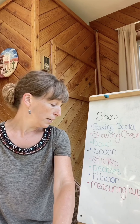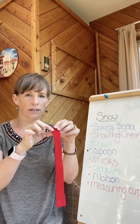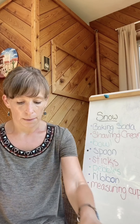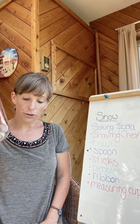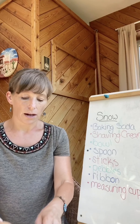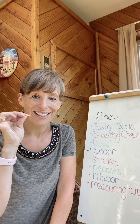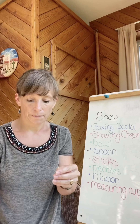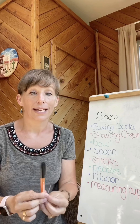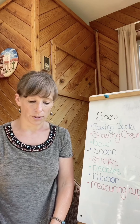You also need ribbon. This is our ribbon and I am going to cut it thinner because our snowman will be very small. And we need a measuring cup. Something I forgot to put on the list that we do need is a toothpick for cleaning your teeth — we're going to use that for the nose, and I have an orange marker to color it to make it look like a carrot. Most people use carrots to make the nose of the snowman.